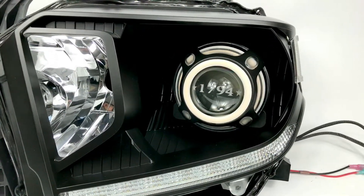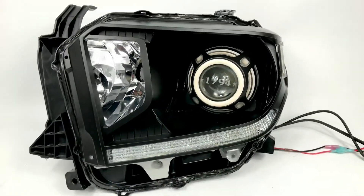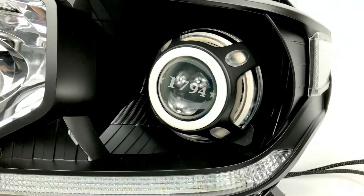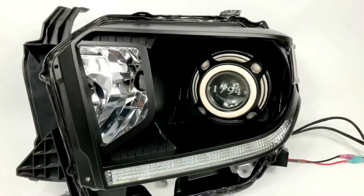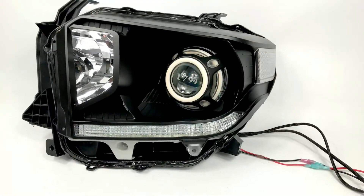We're going over this newer Toyota Tundra — you can see it's got the 1794 etching, that's the 1794 Edition that Toyota released. We got that etched in the center of the lens, and we can do any lens design, any pattern or design in the lenses on the conversion.